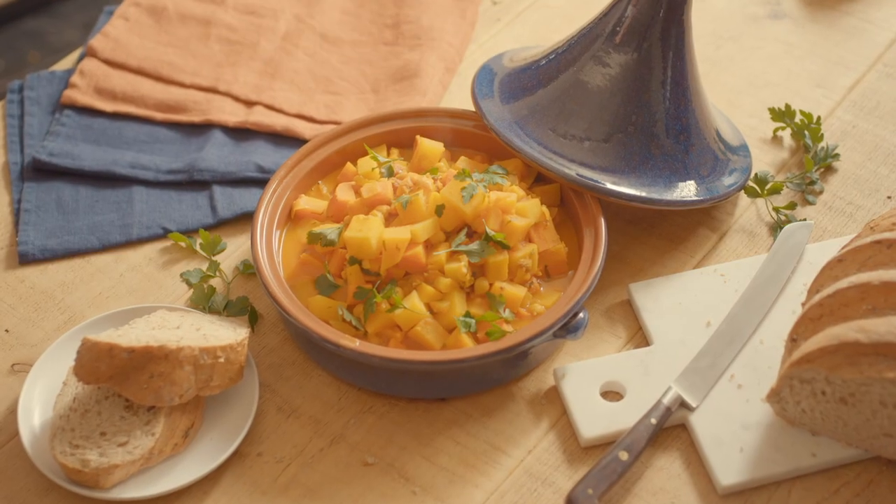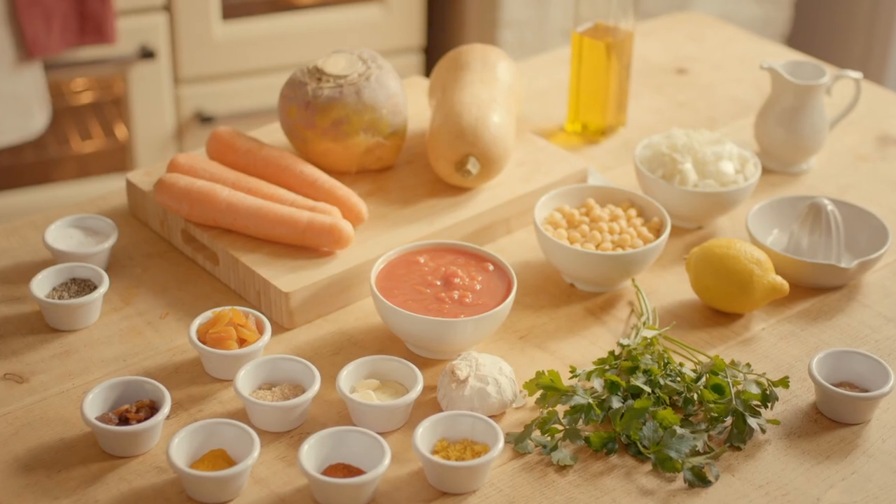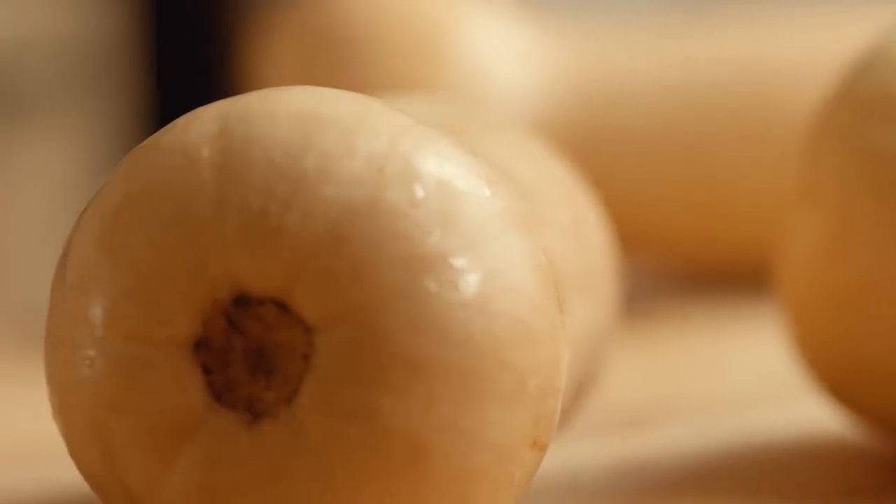Today we're going to be making a vegetable tagine. So here in the kitchen we've got a great mix of seasonal autumn vegetables, which we're going to transform into that amazing tasting tagine.